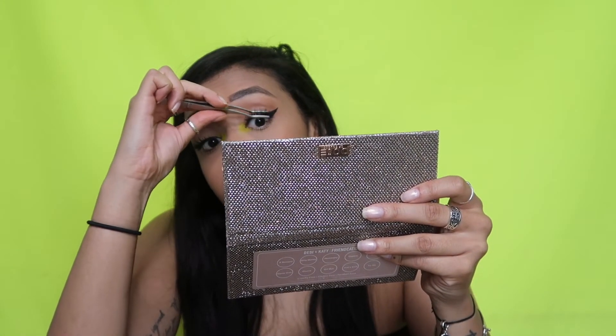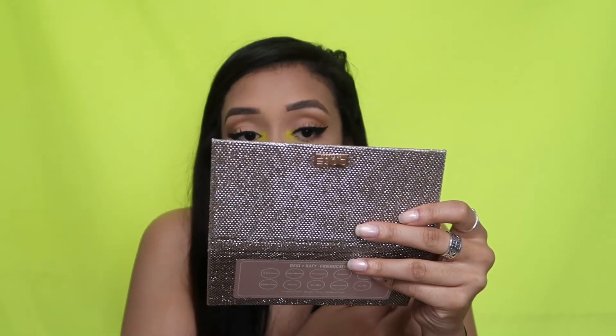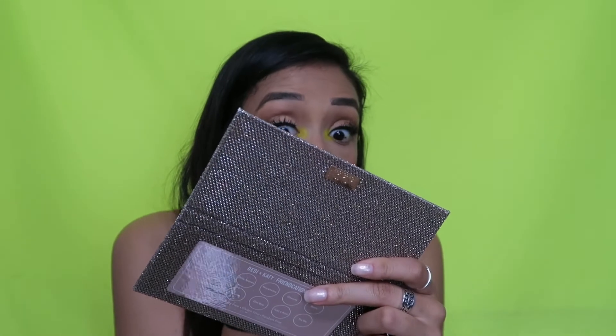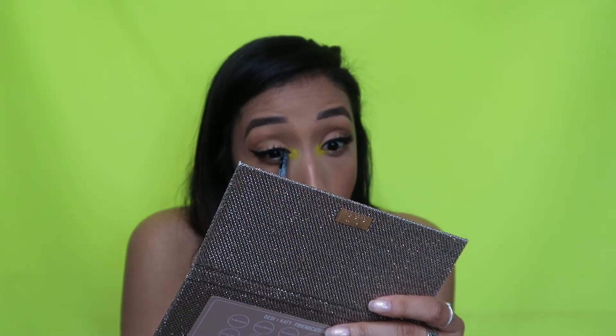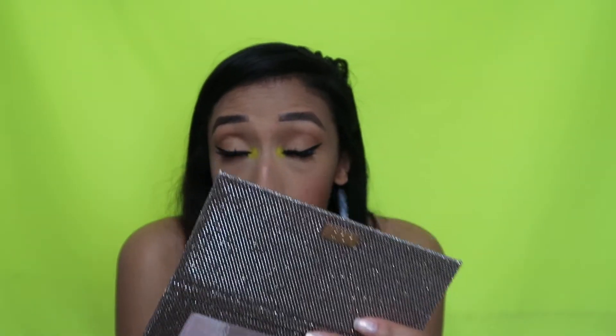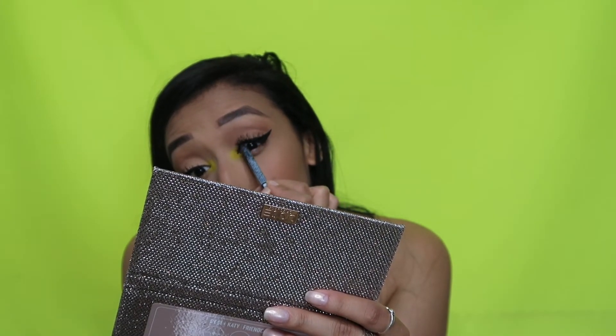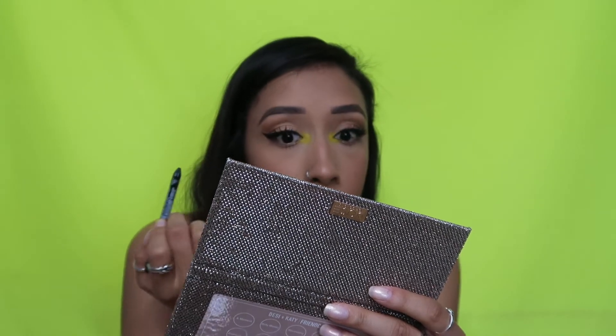These lash tweezers are like a lifesaver — they make it really easy. I also like that you can push your real lashes and the fake lashes together so that they look more natural. Now I'm gonna take a black liner and — I don't know what you call this but I hate it — but it really does make your lashes look a thousand times better. You're basically just putting black liner right up into your lash line. It's literally the worst, but worth it.